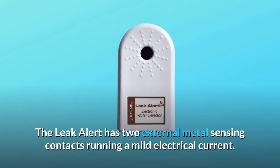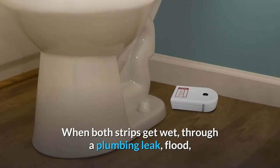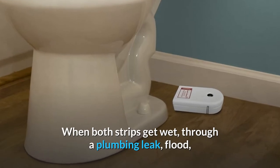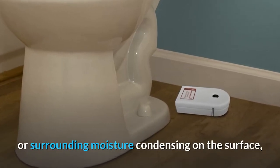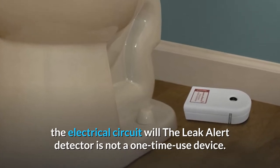The Leak Alert has two external metal sensing contacts running a mild electrical current. When both strips get wet — through a plumbing leak, flood, or surrounding moisture condensing on the surface — the electrical circuit triggers the alarm. The Leak Alert detector is not a one-time use device.